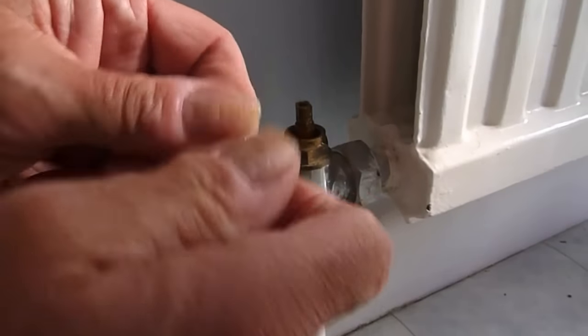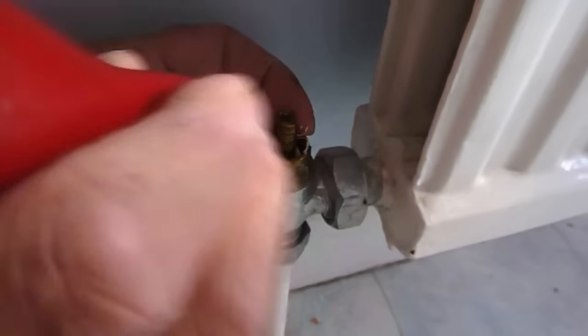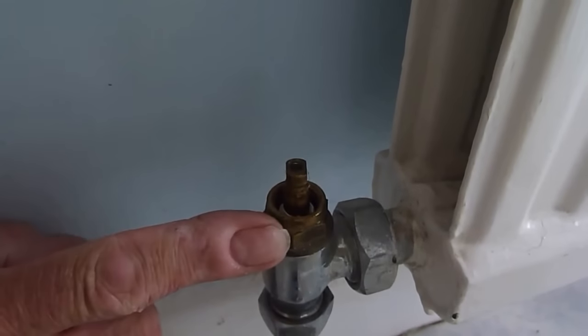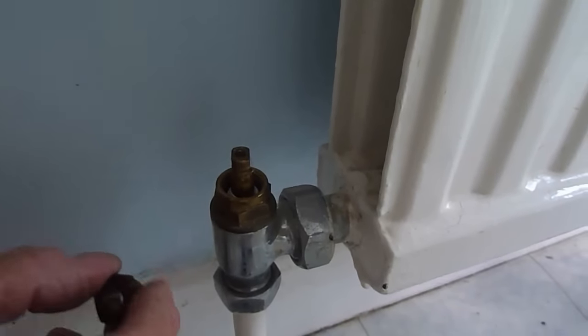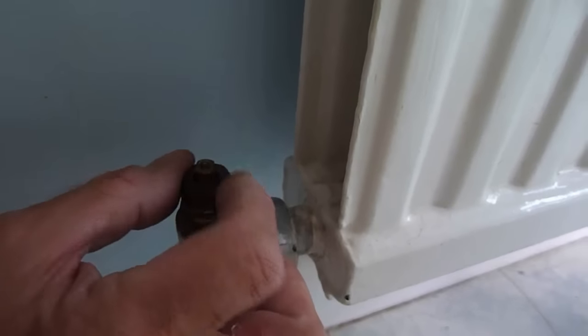Roll the PTFE together like so until it looks like a bit of string. Then wrap it lightly around the stem. When it's like that, you poke it down with something like a braddle, which is what I like to use — poke this stuff down and get it down the stem. They may need more than that, or you might need less. Start with a small piece, not too big, otherwise there may be too much to poke down to get the thread to restart. So we're going to go with that piece first, then thread the nut back down.